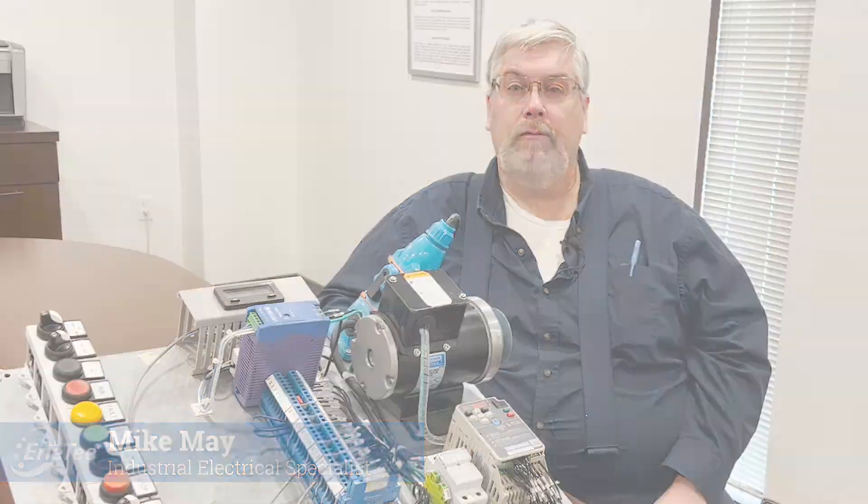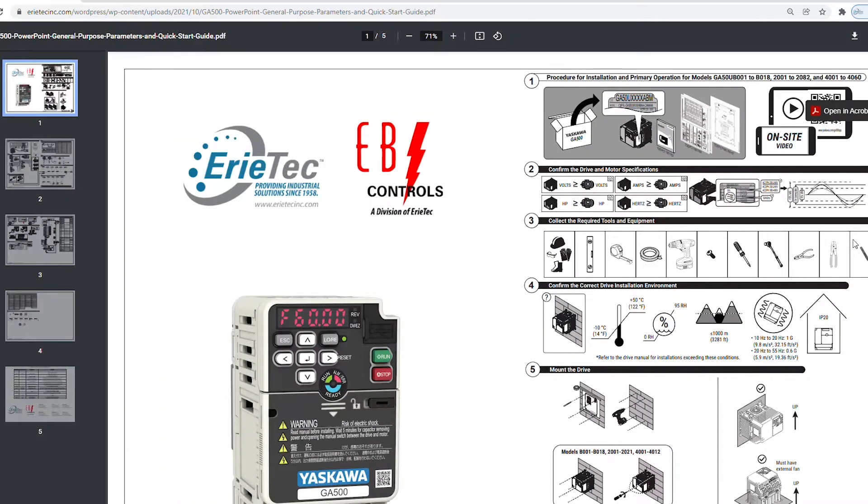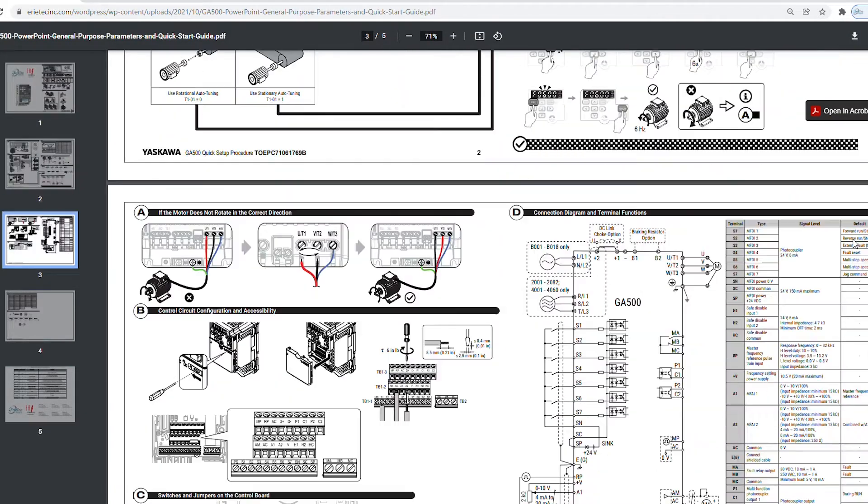Hi, I'm Mike May with Erie Tech and today we'll do a simple startup on a Yaskawa GA500 drive. All of the information discussed here today can be found in the manual or on our website at erietech.com.